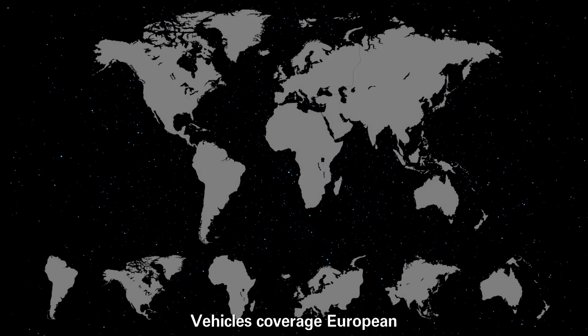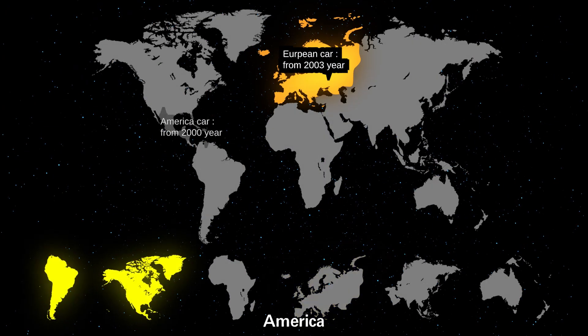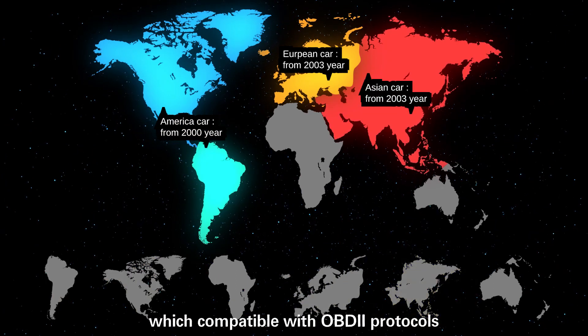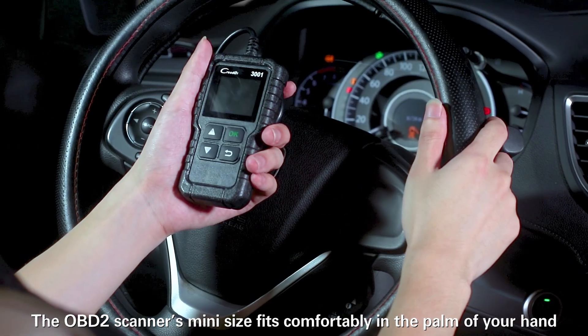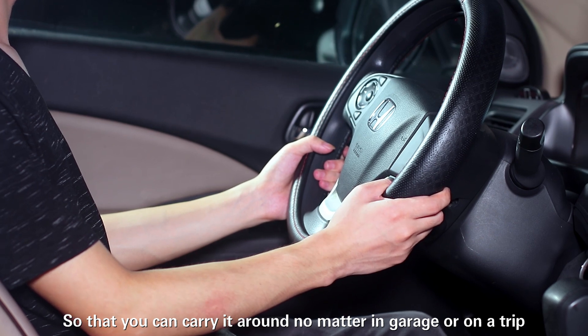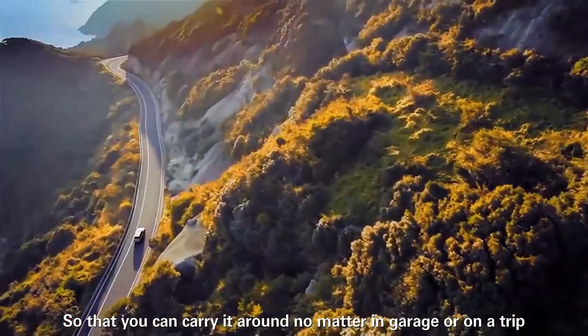Vehicle coverage includes European, American, and Asian vehicles compatible with OBD2 protocols. The OBD2 scanner's mini size fits comfortably in the palm of your hand, so you can carry it anywhere — whether in the garage or on a trip.